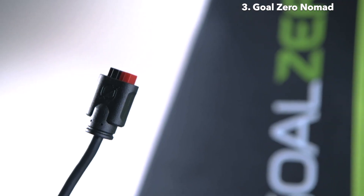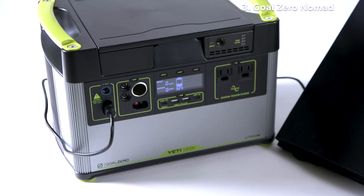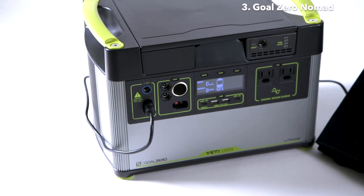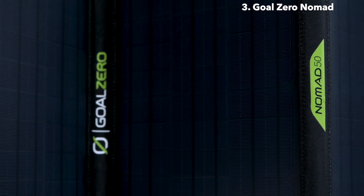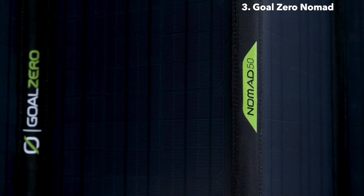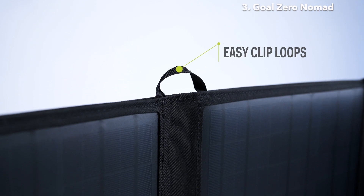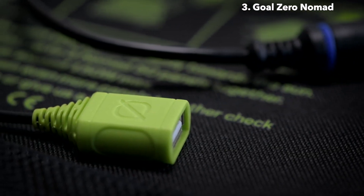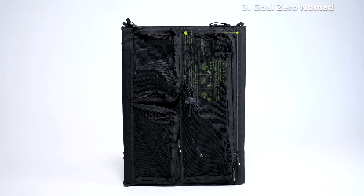The panel comes with a built-in Anderson PowerPole connector, also known as APP, which plugs easily into the faceplate of your Yeti, allowing you to easily optimize your solar charging experience. All of our Nomads feature four monocrystalline panels sealed in a protective enclosure, attachment loops that allow you to strap the panel to vehicles, tents and more, a USB-A 2.4-amp port allowing you to charge devices directly, and an easy access mesh case that keeps cables organized and protected.